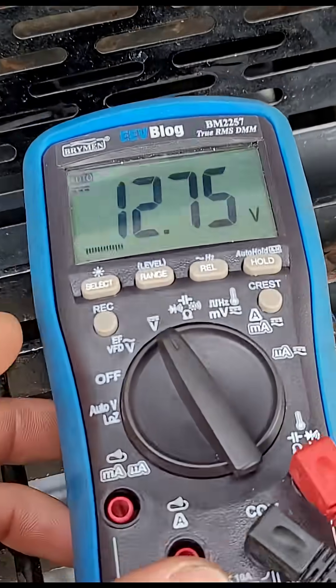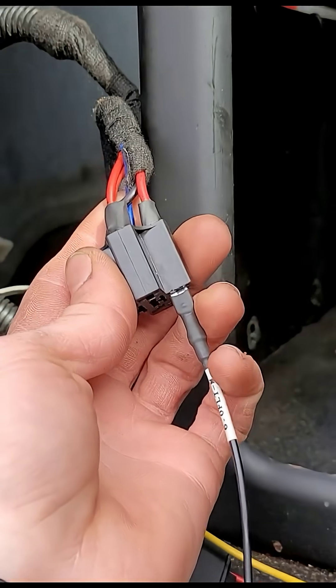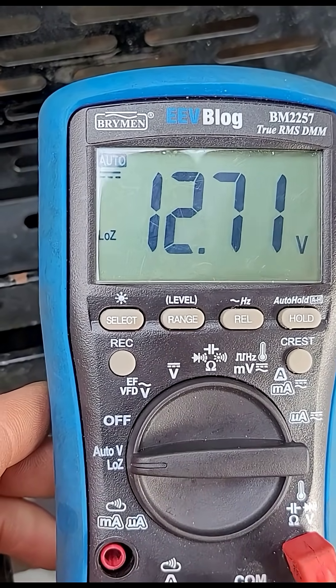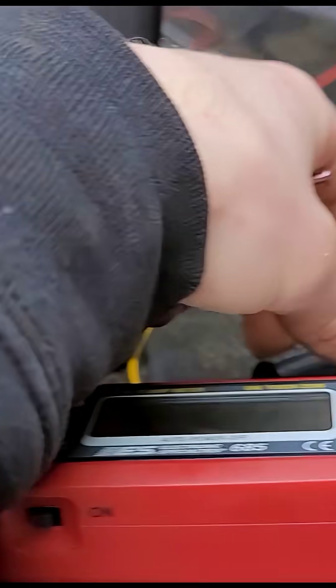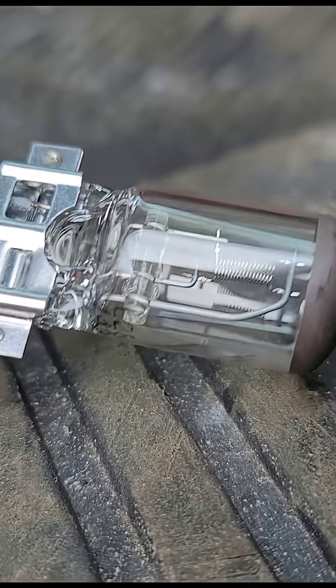Got a little diag special for you. You can see we got 12.7 volts coming into this relay — even on low-Z we still got 12.7 volts. So you're thinking, oh well, that must be good then, right? Well check this out: I got a 5-amp load plugged in, and this bulb isn't even glowing.